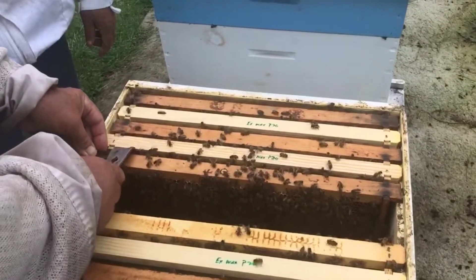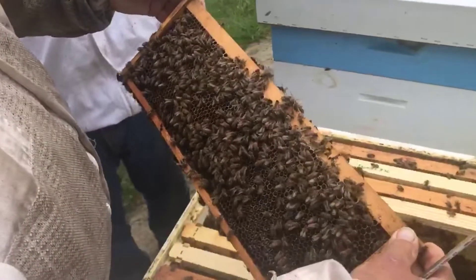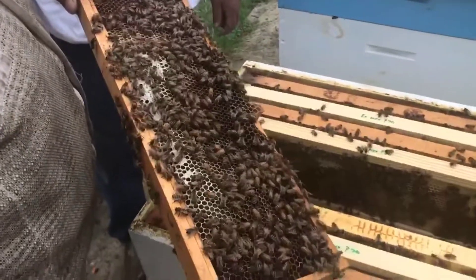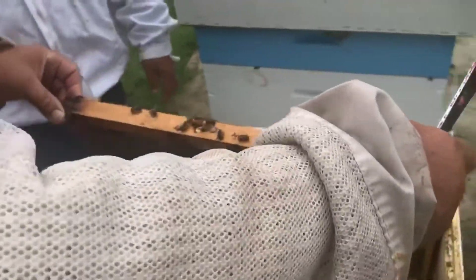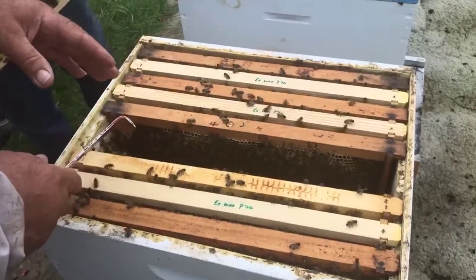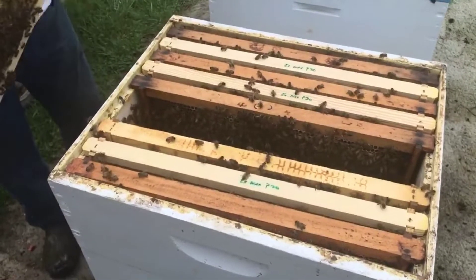If Randy and I would, we'd take this out and put one that's ready — got wax drawn out — and all she has to do is start laying. So Randy, we're looking for the queen on this one. This is a newly introduced queen cell — we put queen cells in. We're trying to see if the queen has hatched and is laying. It'll be a virgin or mated queen. Most people start about the third frame over. We don't have to see her, we just see the results — eggs.